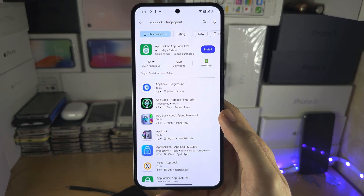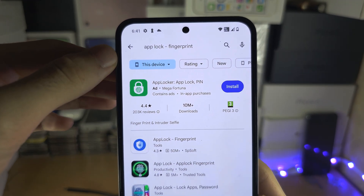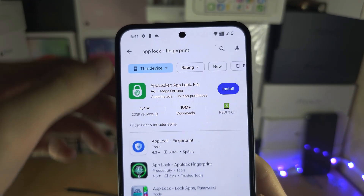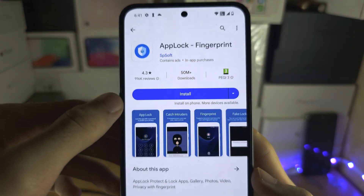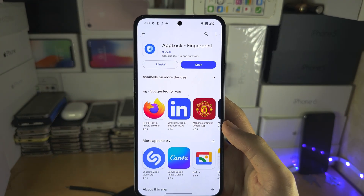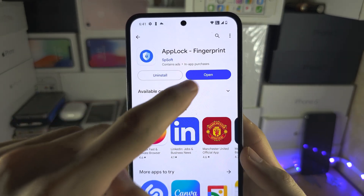Welcome everyone. The first step to lock photos on Nothing Phone is in Google Play. You want to search for AppLock-Fingerprint, and this is the one you want. Tap on this app and install it to your Nothing Phone. Once AppLock has installed, let's open it up.